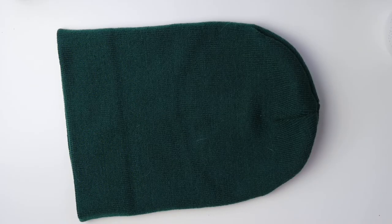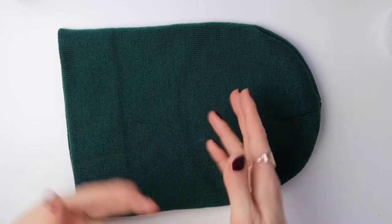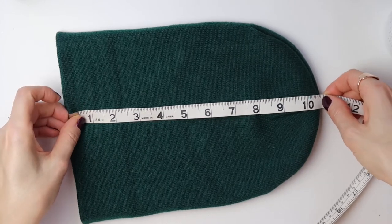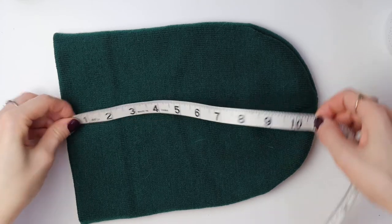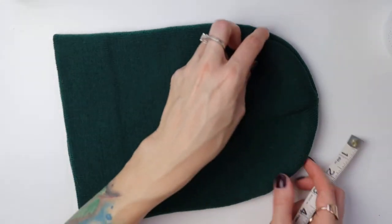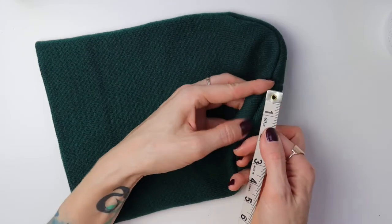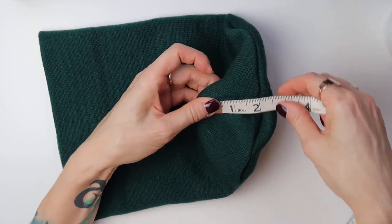Before I show you the sketch for my beanie, let's have a look at this beanie I had at home, because this is the beanie that helped me understand how it works and how to create the pattern. A few measurements: this beanie is about 10 and three quarters inches high. It's eight and a half inches wide. There are four seams on the top — the longer seams are four inches and the shorter seams are two inches.